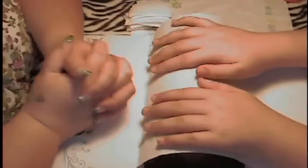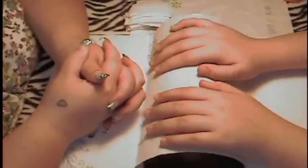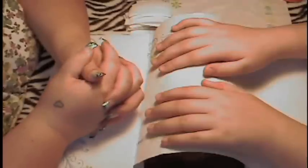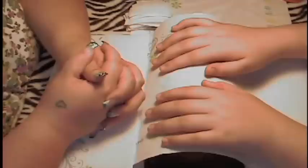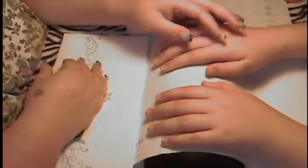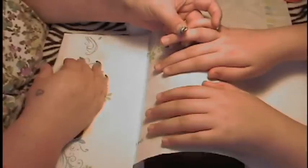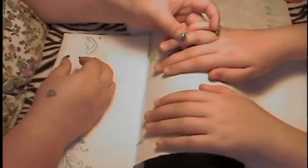Hi guys, I'm here today to do a tutorial on how to correctly apply acrylics to the natural nail. I normally don't have lifting and I normally don't have clients who have lifting, so I definitely wanted to do this tutorial right after doing the tutorial on the basic manicure. We've already done the basic manicure on my client here, who happens to be my 11-year-old daughter, and her nail plate is now free of all debris and dead skin.